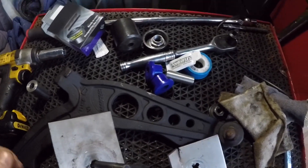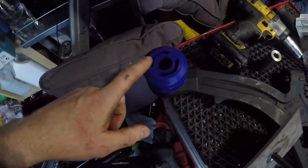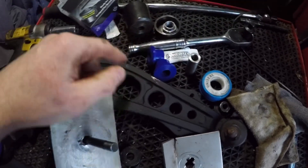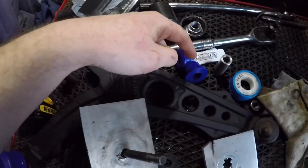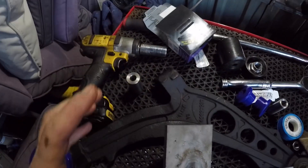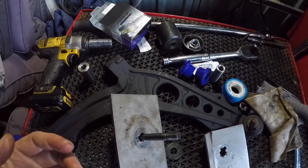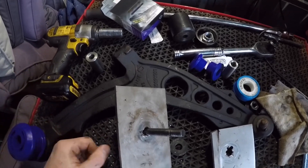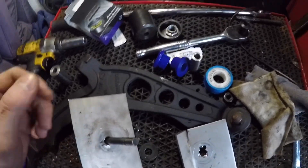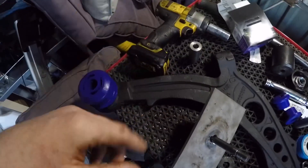I'm going to use some PTFE tape as well. On the rear bush the PTFE tape is just going to go around the outside cylinder to stop squeaking. On the smaller bush I'm going to put it on the outside of the bushing itself with a bit of grease and on the outside of the steel cylinder - it just helps stop the squeak. I've never had an issue with them squeaking but I've read online that a lot of people have had issues with poly bushes squeaking, so it's just a preventative measure.